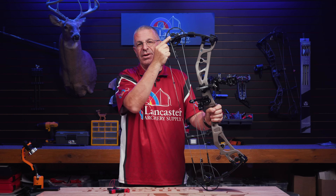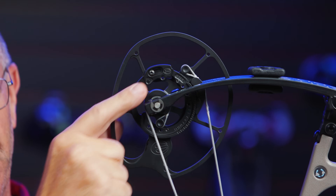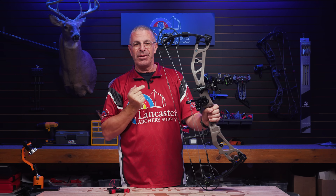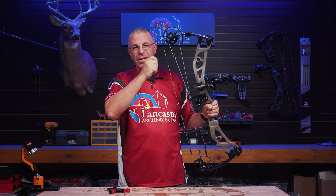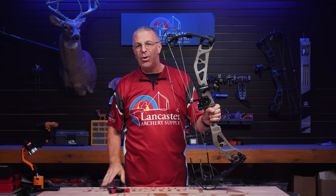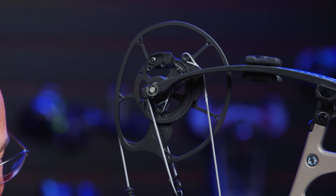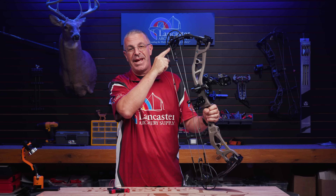Up here we have our adjustable stop for let-off. You can see this screw in a channel — this stop can be adjusted infinitely anywhere between 70 and 90 percent. So it's on 90% right now; if you push it all the way the other way it would be at 70. Anywhere in between that you like it — you're on the line testing, you can move it a little bit, get it exactly where you want it. Elite is all about shootability; this is the same bow that everyone shoots and you customize it to you with the SP2 cam's VX mod system.